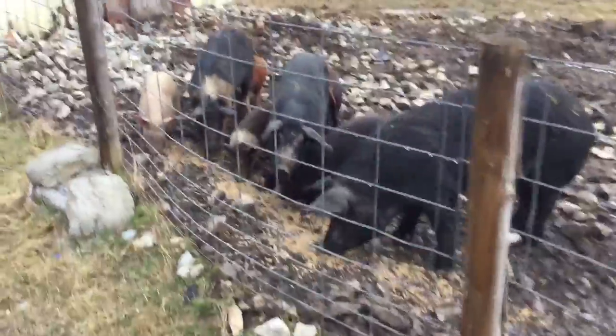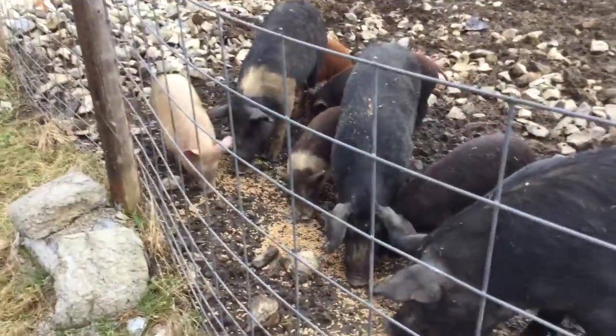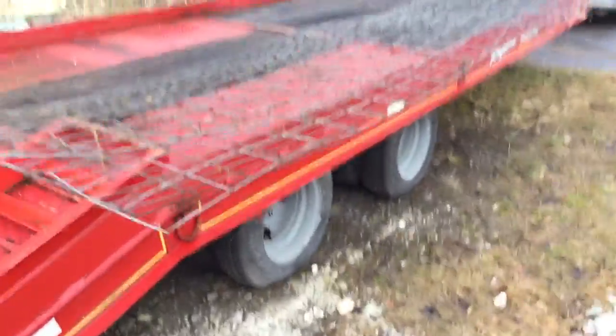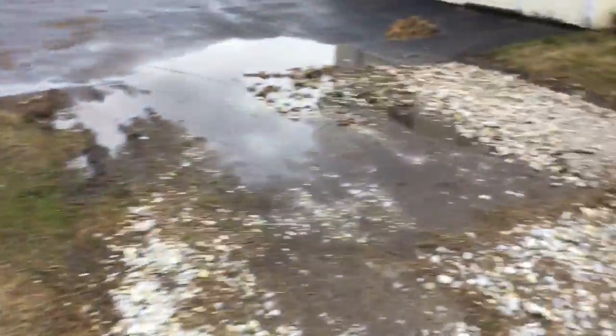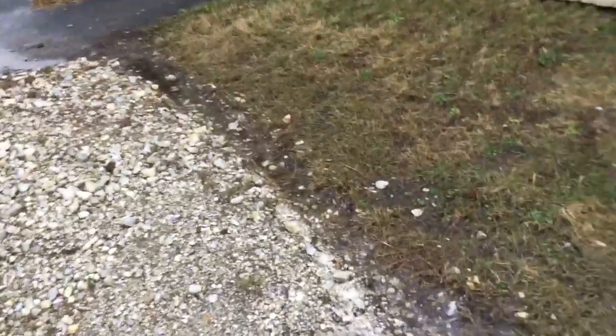Here we are folks, back out at the hog farm, April 8th. Got the piggies distracted with some food. Over here we've got our panels — they're not new but they're as good as new, and we're gonna start using these panels. There's a little drainage ditch here — isn't that nice, it's starting to work.